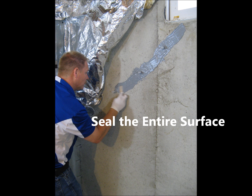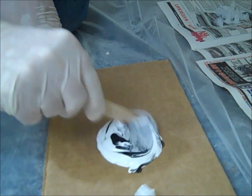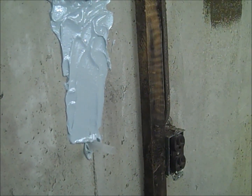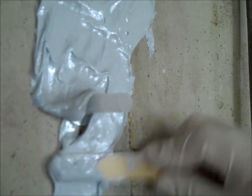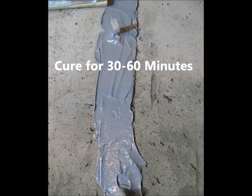A quality sealing of the crack surface will ensure a better injection process of the ATEC 212LV. Mix additional batches of epoxy paste on the cardboard. Starting at the bottom of the crack, spread the epoxy paste over the entire length of the crack, building it to 1⅛ to 1¼ inch thick and 2 inches wide. Be sure to mount additional epoxy paste around the base and along the stem of each injection port — it is critical that there be no gaps. For foundations that extend above grade, apply a layer of epoxy paste to the exterior face of the foundation. Allow the epoxy paste to cure for 30 to 60 minutes, or until hard enough that a fingernail will not mark it.